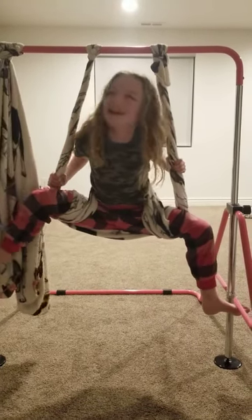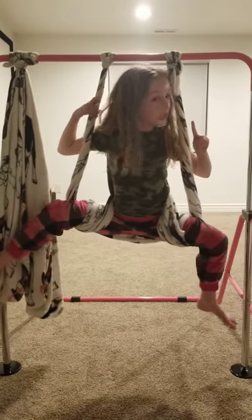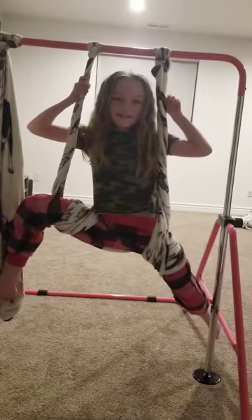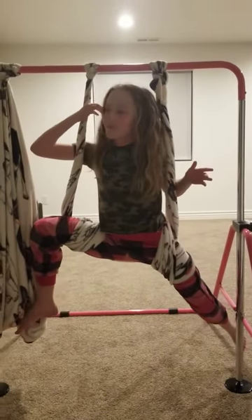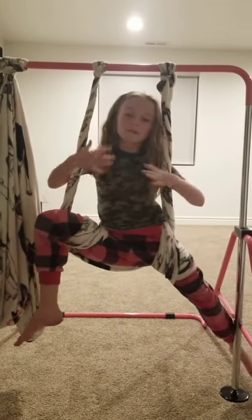Hi everybody, today I'm going to teach you how to do some cool tricks — beginner, really cool tricks. It's going to be me and Ellie doing them.